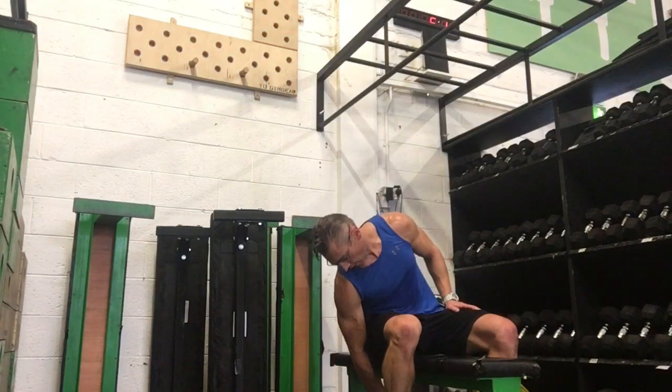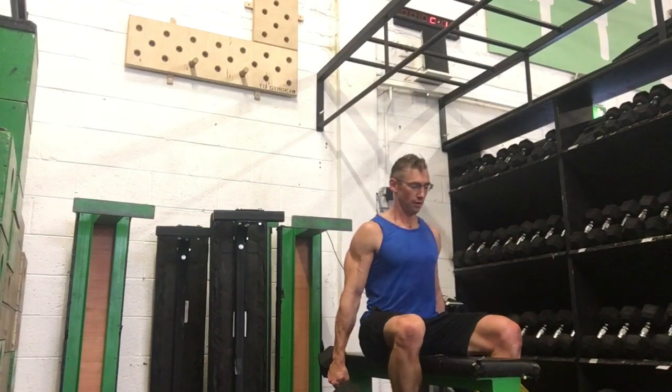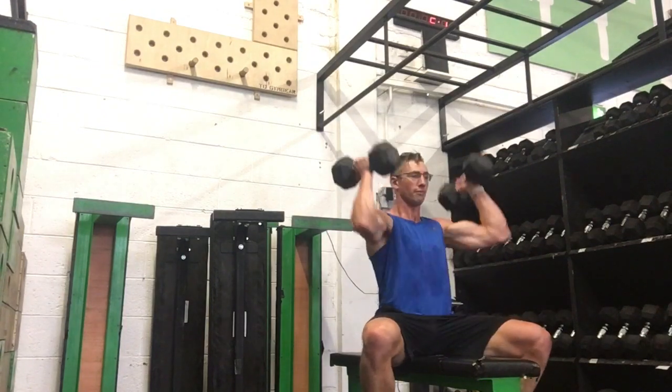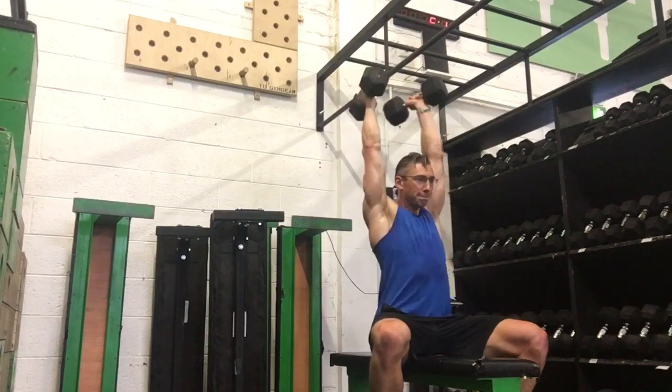Hey guys, we're just going to go through an Arnold press today. It's a good shoulder exercise and honestly I feel that all this turning around at the bottom and pressing overhead, in my opinion, just really allows us to have a little bit more time under tension on the shoulders.